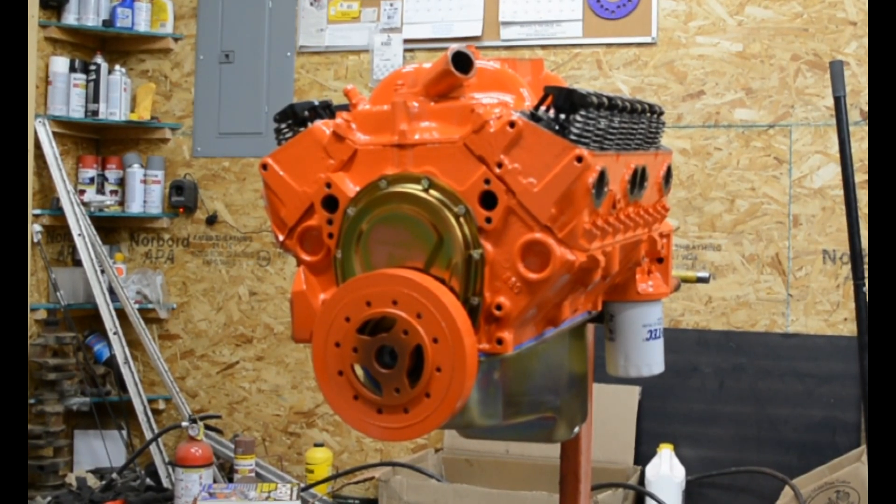Here it is, nearly complete — the 383 for my 82 Chevy K10 pickup. I'll go over some of the details here. It's an 880 block out of a 95 Suburban, two bolt main, 350 block. I used a Scat rotating assembly to make it a 383.